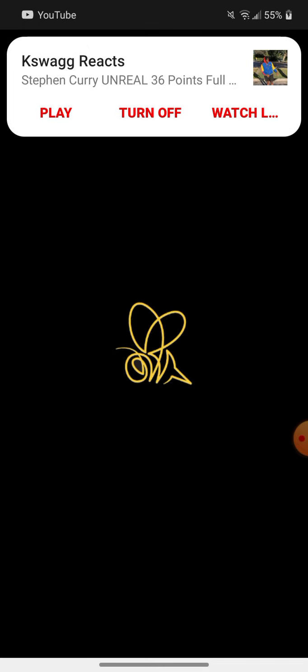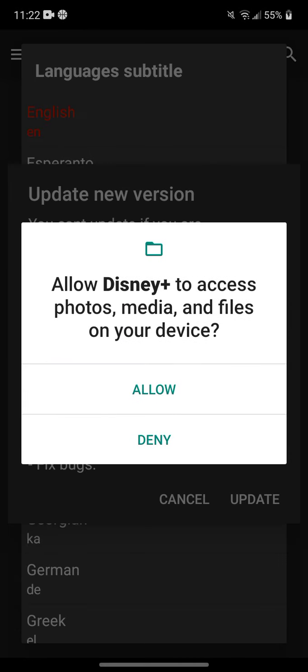That dude's good — go check him out. K-Swag Reacts, if you want to see football highlights, he's really good.